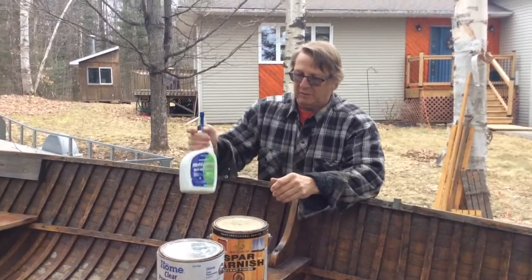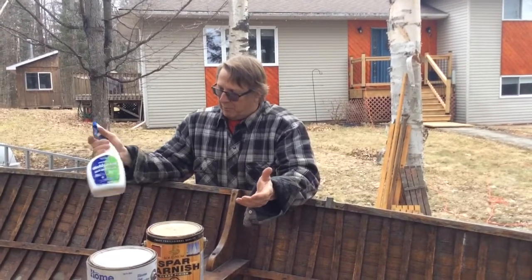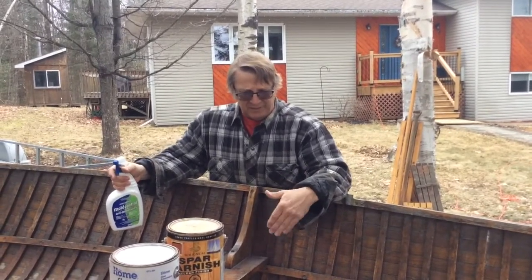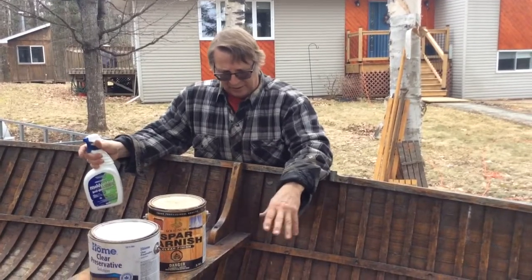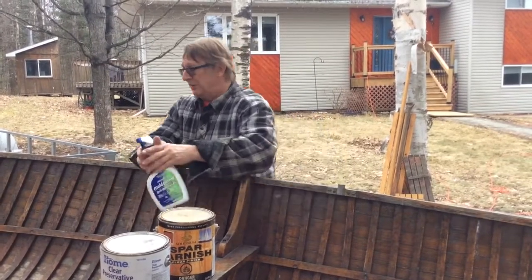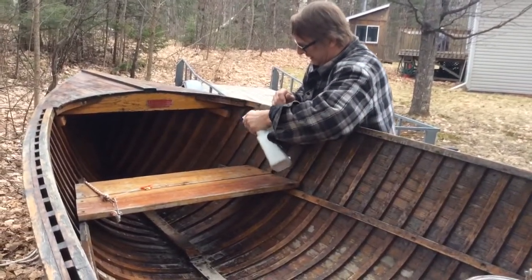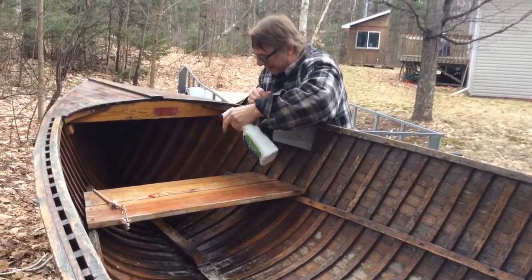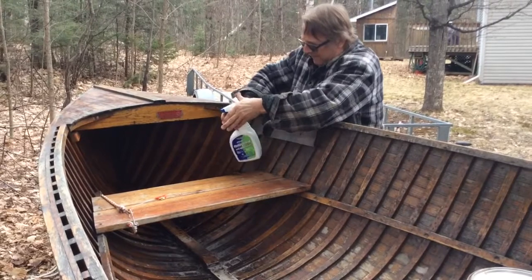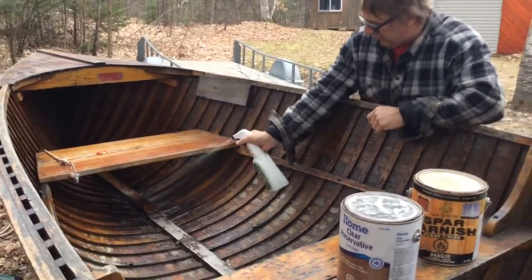I've mixed it in here. How much you mix doesn't really matter — right now I've got probably about two parts preservative to one part varnish. Basically, all you're doing is thinning it. I could probably put a little more varnish on this one because it's getting a bit bare, but I like how it sprays. The idea is to have it thin enough that it sprays. Then I just start up at the front and keep spraying until everything's all wet, underneath the seats and all the way down the boat. It goes fairly quick with this little sprayer.